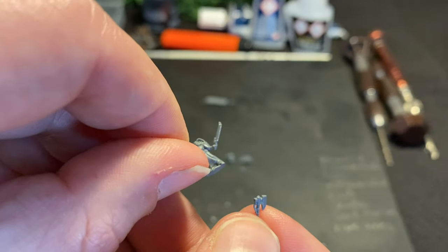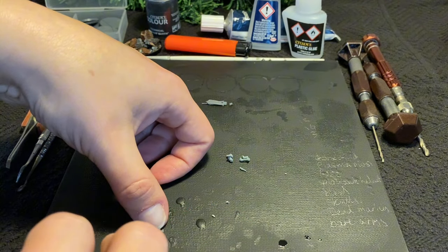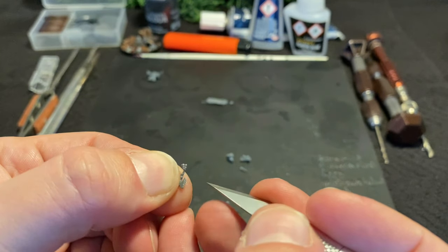The axe is good, but it's not perfect. Comparing it to the chainswords, we can clearly see it isn't chain. So I make just a few little notches out of the edge to give it that gnarly, cornate, serrated edge.